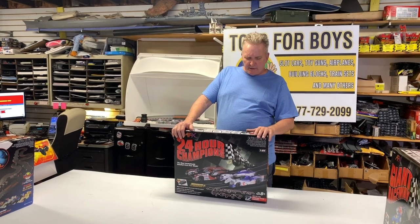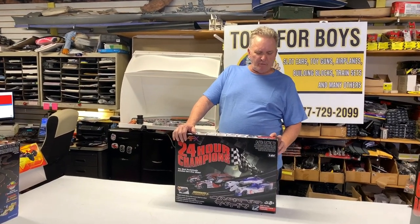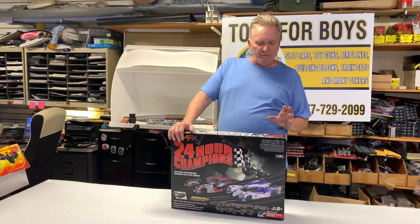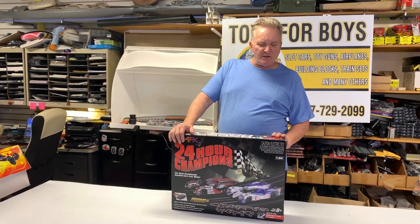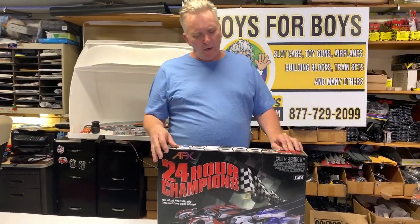Welcome to YourToys.com. Now we're doing an in-depth look at the Race Masters set. This is the Super 24 Hours Champion, and this is item 22004. This is Race Masters.